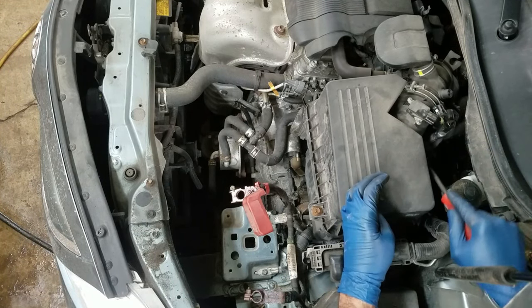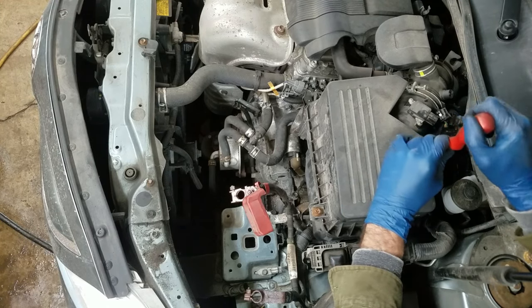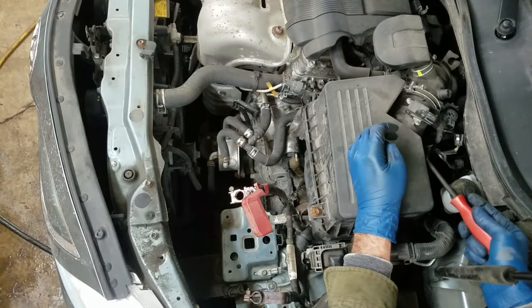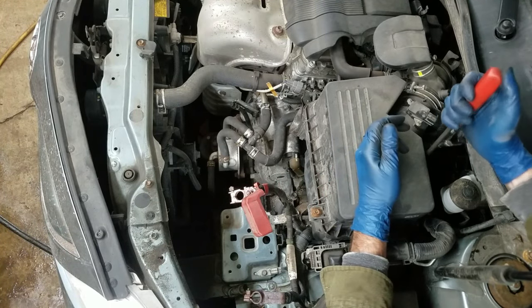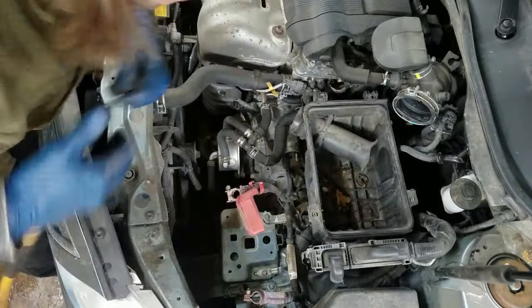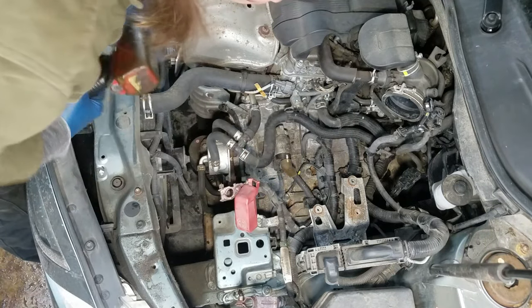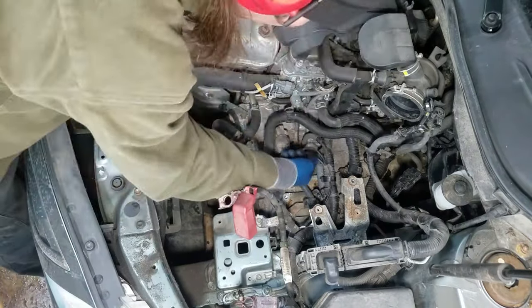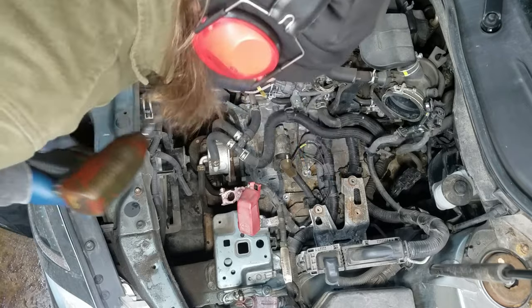There's a little plastic tab on the back of this holding these wires on. It doesn't seem like it's made to come off — I tried to take it off and it just broke right off the box. There are some 12 and 14mm grounds here, and there are some wire looms with brackets on them that have 12mm on them.